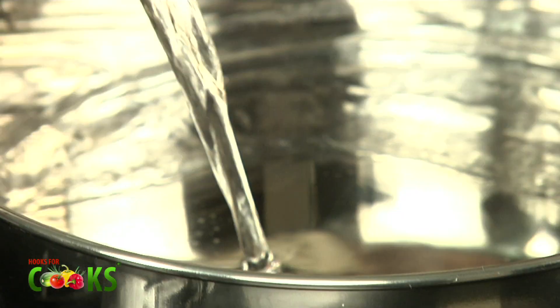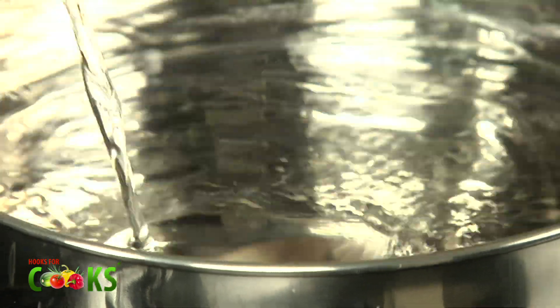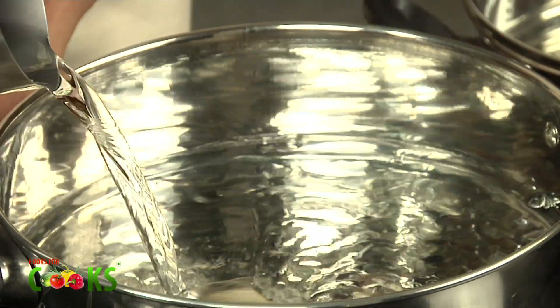So to start with, I'll just take some water in the steamer. I have to fill it less than half. While the water is getting hot, I'll prepare the batter.